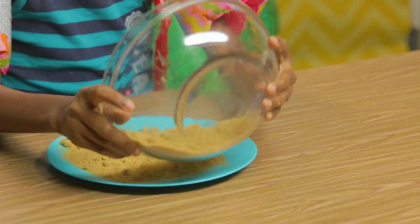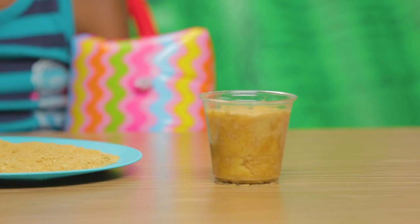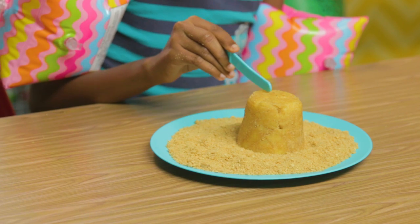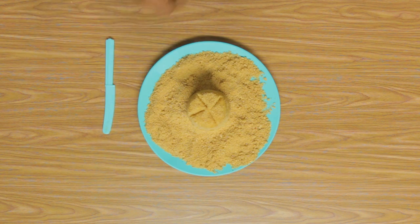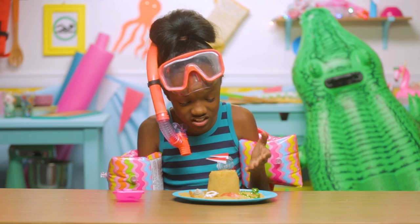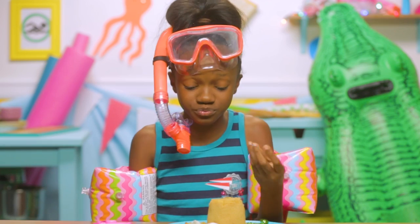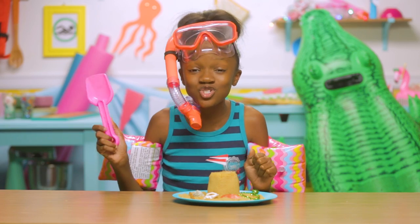Now put this in the fridge to chill for about an hour. Put the rest of your sand on a plate. Once chilled, pop your castle out of your cup and put it onto your plate. Now use your knife to make divots like this. Now decorate however you want. It actually looks like a sandcastle, but inside is cake so you can eat it. This is the sandcastle cake of my dreams. Time to destroy it.